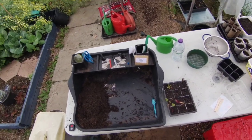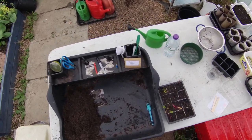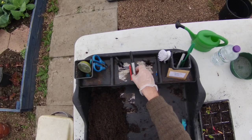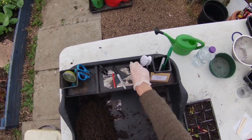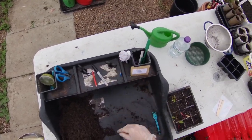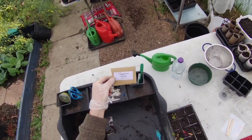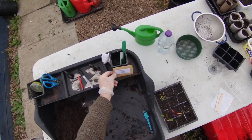I am Andy from Incredible Edible Wakefield and this is the 12th in our stay home grow your own tutorials. Today we're going to be sowing spinach. Equipment we're going to need is a marker pen or pencil for labelling, scissors for opening our seed packet, and seeds — we've got spinach perpetual, a nice variety.